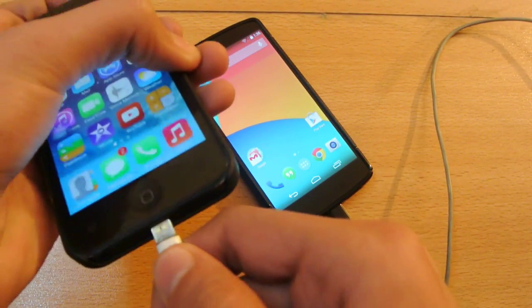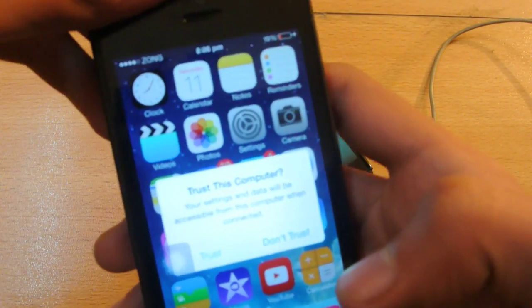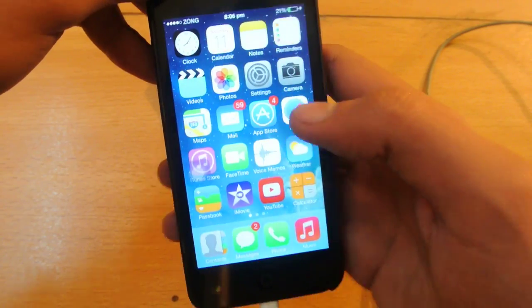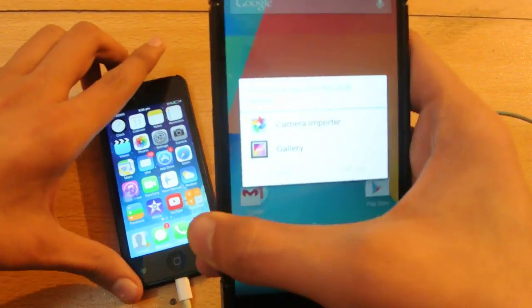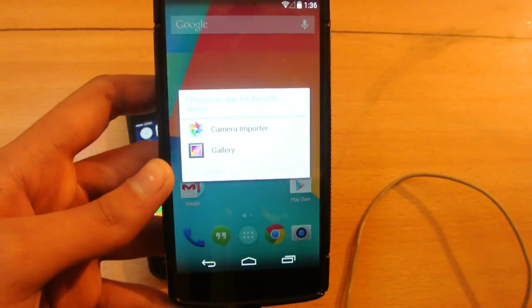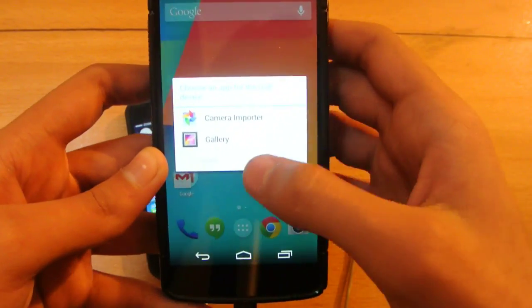Once plugged in, you're gonna get a prompt on the iPhone asking you to trust this computer — go ahead and click Trust. And as you can see on your Android device, you're gonna see a notification pop up.